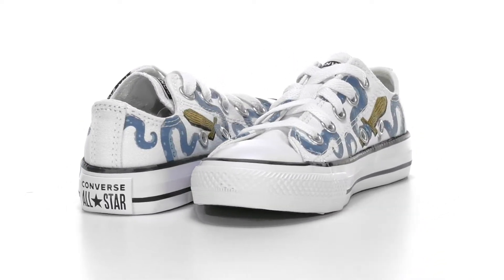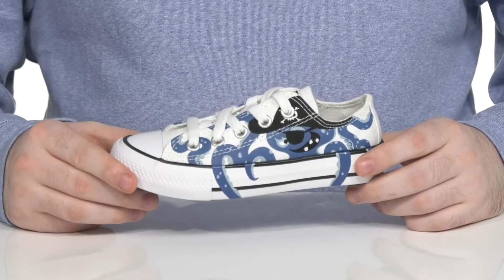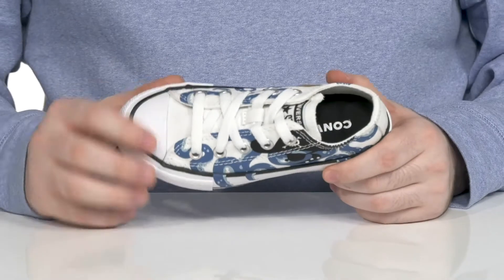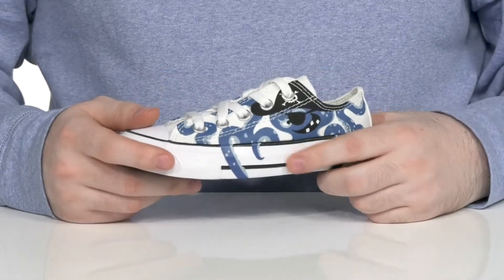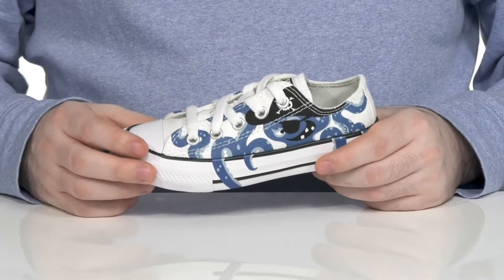New Little Pirates are sure to love this great new sneaker from Converse Kids. This classic Chuck Taylor look features its iconic rubber toe cap with the side stripe and the heel patch, using a canvas upper that's super breathable.